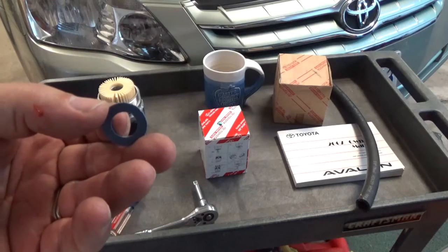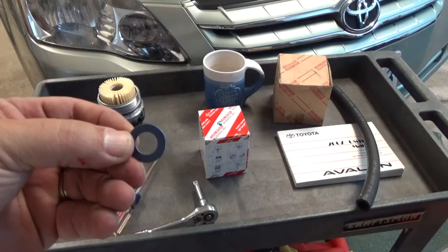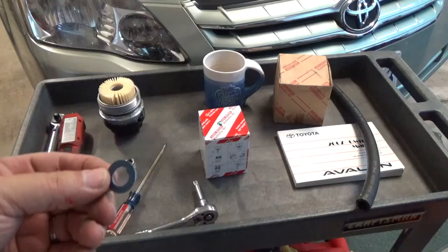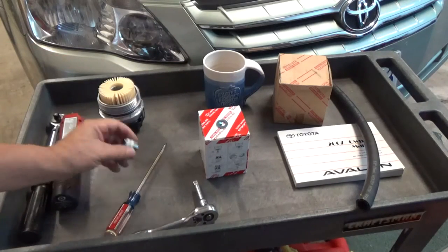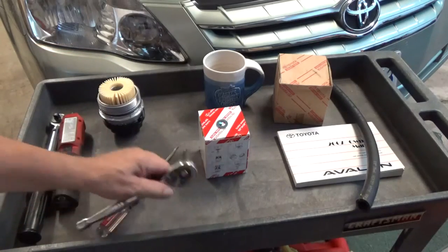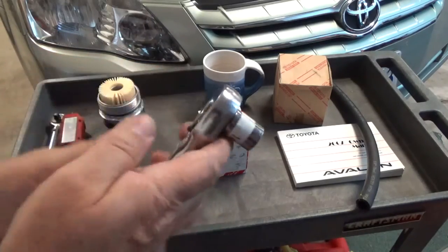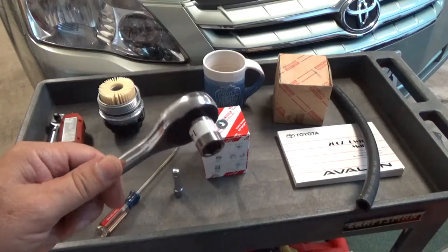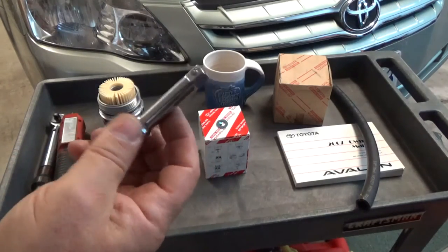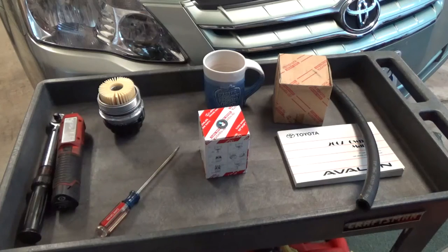All the oil should be drained by now, so we're going to put the plug back in with our new drain plug gasket washer. That's a 14 millimeter wrench or socket, whichever you prefer. Typically if I use a socket I don't have an extension on there — the extension is because it's really tight to get the oil filter off.